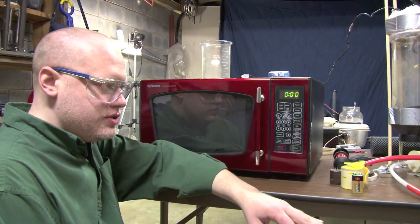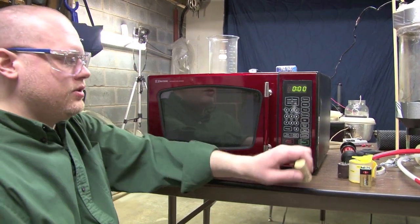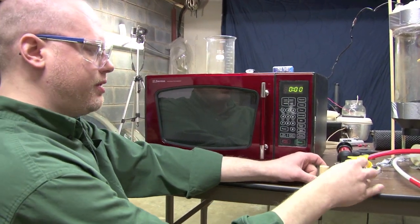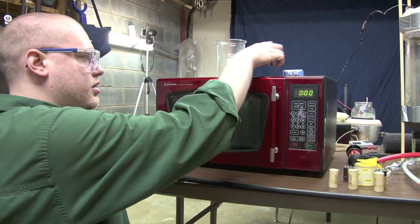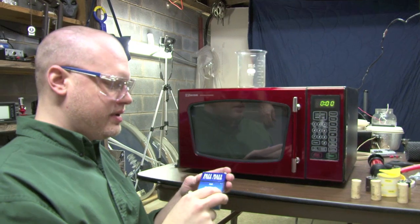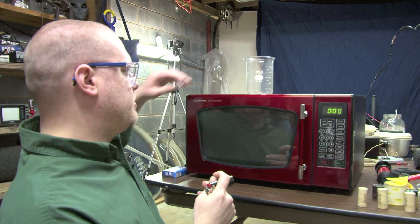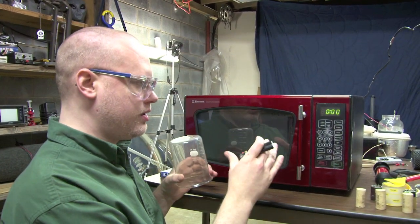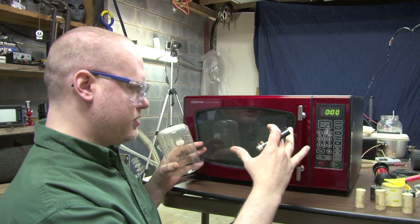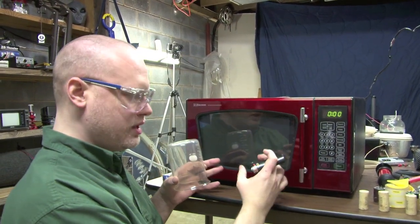Alright, this is an easy way to demonstrate what a plasma is using a household microwave. Basically what we are going to do is take a little bit of carbon, provided by a smoking cigarette, and put it inside a Pyrex glass while the microwave is on. The microwave is producing a very intense electromagnetic field with a lot of energy.